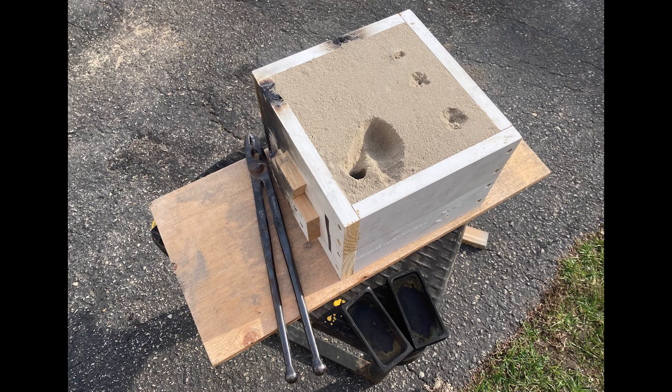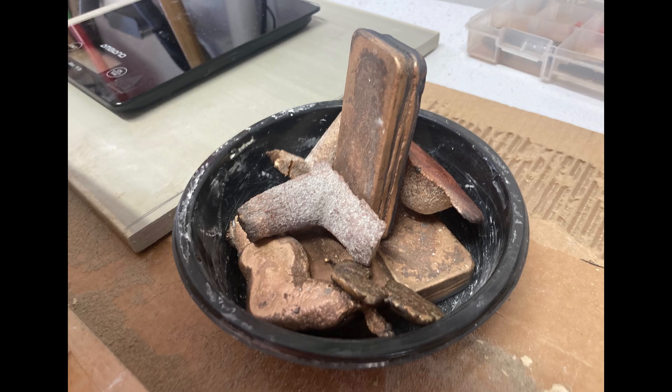After removing the print, it's reassembling the mold and taking it outside. I weighed out the amount of metal that I wanted to melt down, and after that, it's time to play with fire.